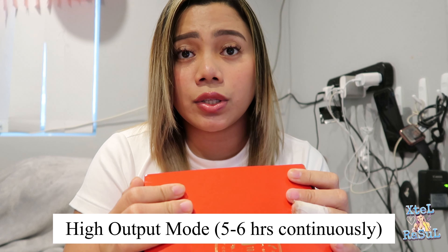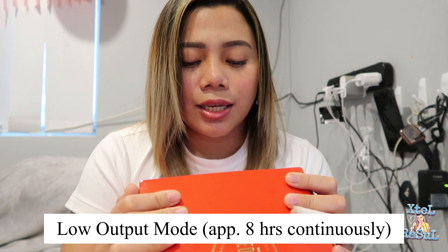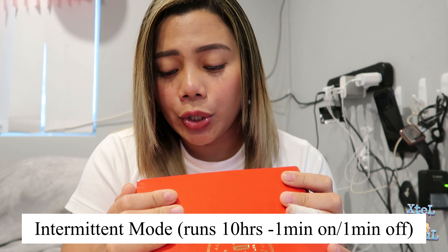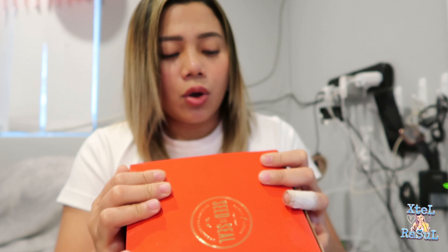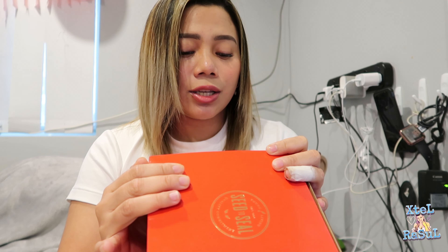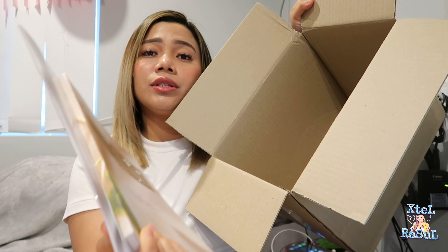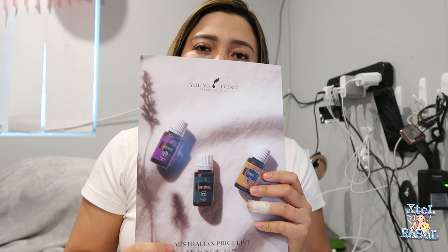It says here 'Essential Oil Ultrasonic Diffuser, Seed to Seal.' There are three settings: high output mode which runs five to six hours continuously, low output mode which runs approximately eight hours continuously, and intermittent mode which runs ten hours intermittently with one minute on and one minute off. There are also lighting features — multiple light functions with ten color options including a candle-like flicker mode. Lights can run independently from diffusion modes. It has a replaceable ultrasonic plate, customizable design to support future interchangeable decorative covers, and a one-year warranty.